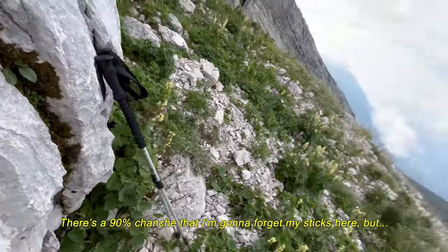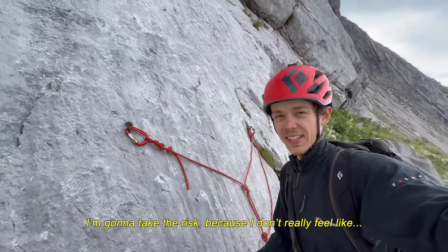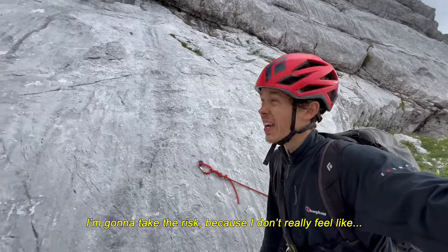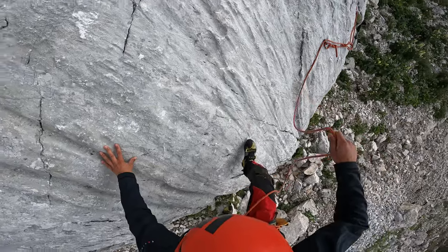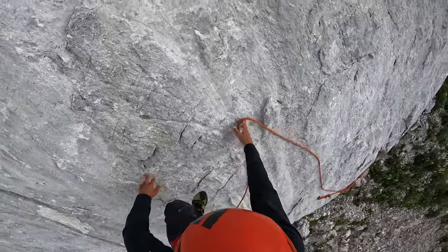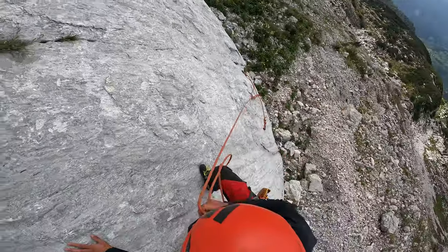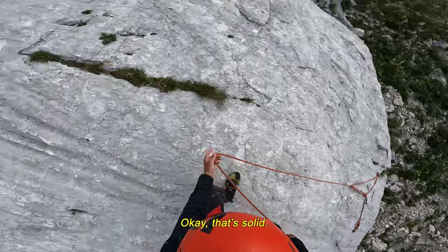There is a 90% chance that I am going to forget my sticks here but I am going to take the risk because I don't really feel like carrying them along the whole climb. Okay, that is solid.